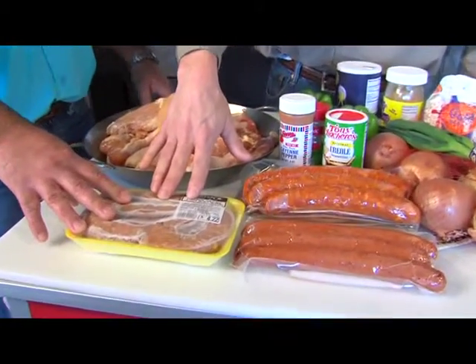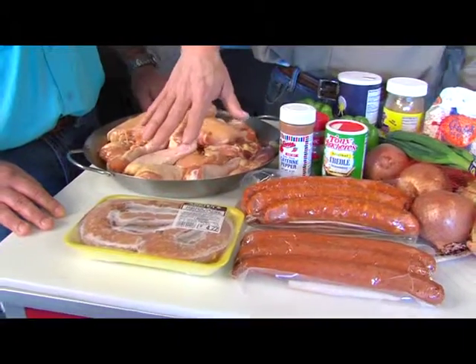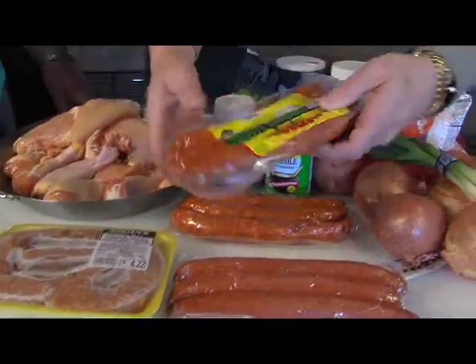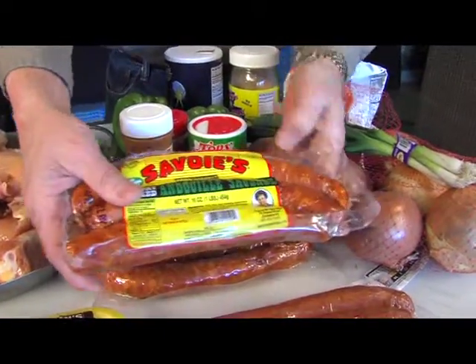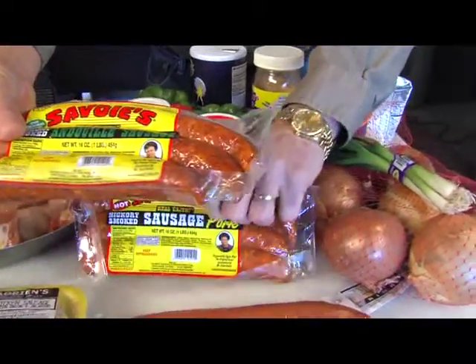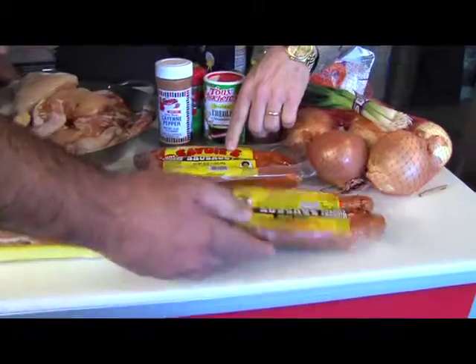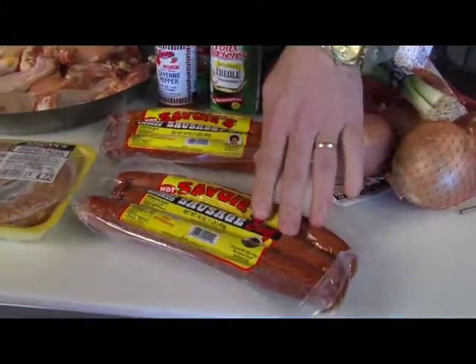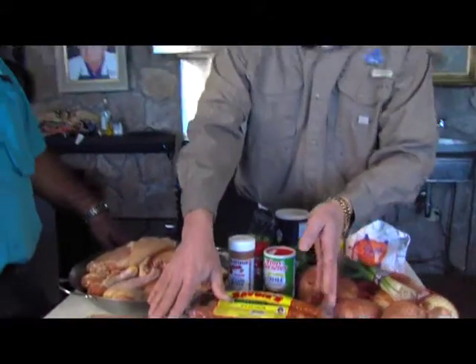Chicken sausage with green onions and jalapeño is a very key ingredient. We like to put one link of fresh sausage in here and I found that this is the ticket. This is andouille and I like Savois — that's my brand of choice. So all three packs are andouille. It's not smoked sausage, this is pork sausage, smoked pork sausage, hot — and I like the hot, I like the spicy gumbo. So we got two pounds, and this is beef sausage — beef, pork, andouille, and chicken sausage.